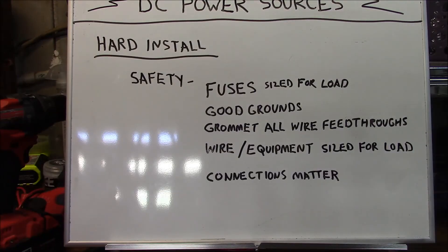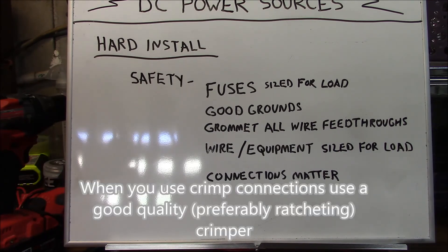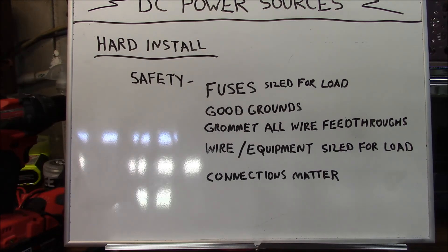Connections matter. Use the best possible connections and minimize the number of connections you make in your wiring, because every connector you place builds resistance. When performing a hard install, take advantage of whatever resources you have and use them effectively to perform the safest and most well-engineered install possible.